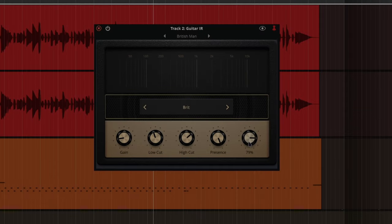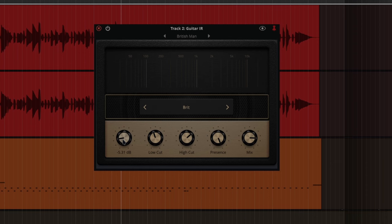There's a mix that lets you blend your original signal with the IR signal, and there's a gain as well. It acts more like a post gain or volume control type of thing. Maybe they'll develop that into a different type of gain — I'm not sure. It's still great though.